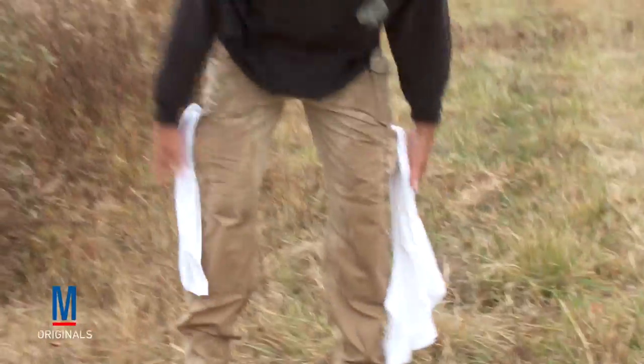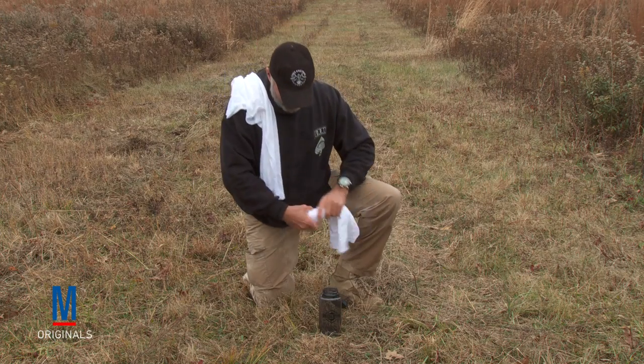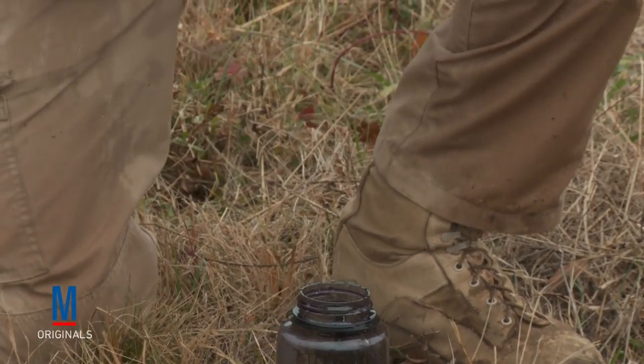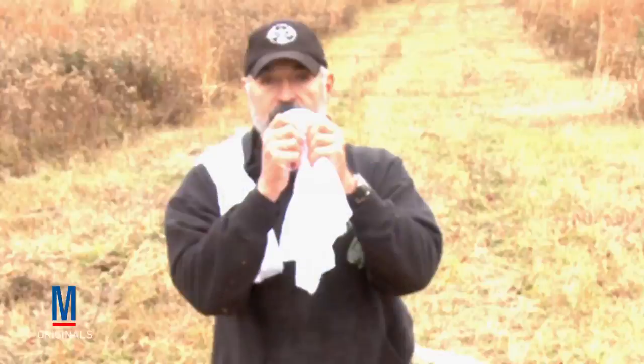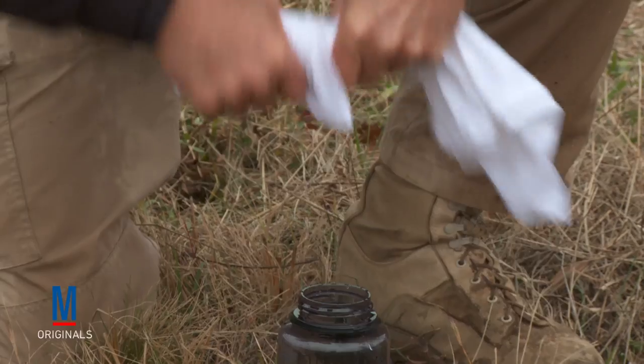Once you've collected enough water or moisture on your cloth or the garment that you're using, you can either squeeze it out carefully into your collection device if you have one, or just hold it up and suck the water out of the cloth. It will be enough to sustain you to get you to a more viable water source and keep you going. I'm T.S. Decker. This is Military.com's How To.